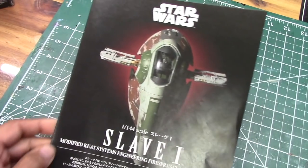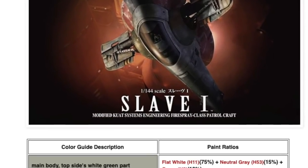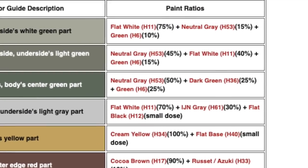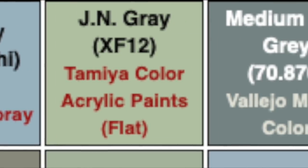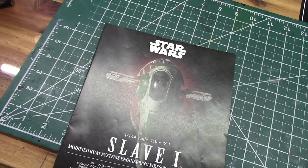As for the colors, I'm going to be using a grid provided by a website called Mech9. They've broken down all of the colors needed for this model kit and also give you the percentages on how to mix them to achieve the different shades. They've further broken them down by brand, so I'm going to be using the Vallejo brand and going with their recommendations.